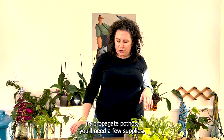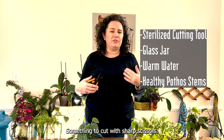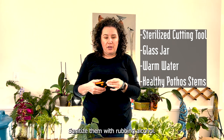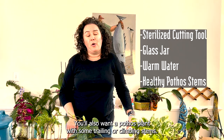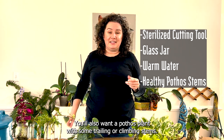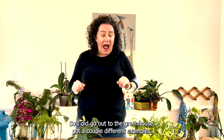To propagate pothos you'll need a few supplies: something to cut with — sharp scissors or a scalpel. I like these Fiskars trimmers; sanitize them with rubbing alcohol. You'll also want a glass jar filled with warm water, and a pothos plant with some trailing or climbing stems.